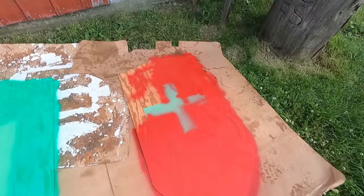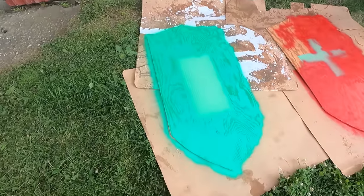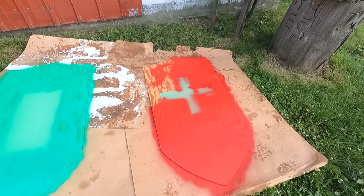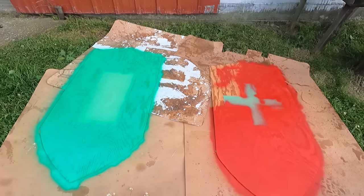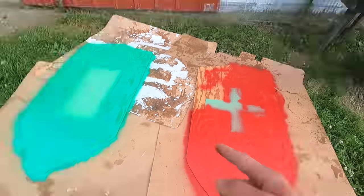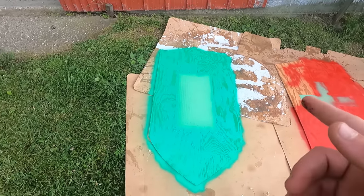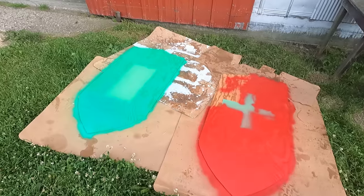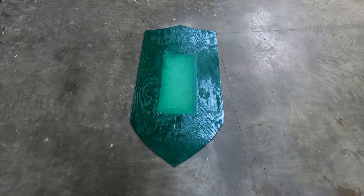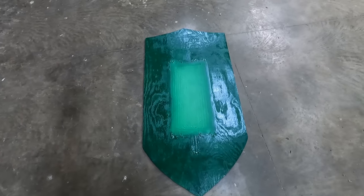I ran out of red paint so I'm going to have to get some more. I've got the green shield painted - this is going to be the first coat. We're putting three coats on each color. There are three different colors on the St. Gallen flag and only two on the Swiss flag - red and white. The St. Gallen flag has green, black, and white with black outlines and white in the middle. First coat on the primary color is done.